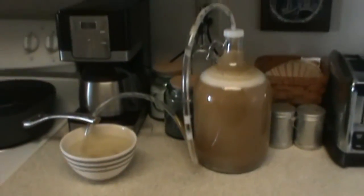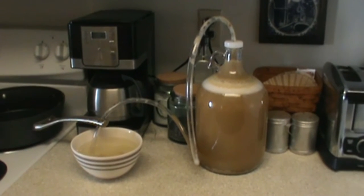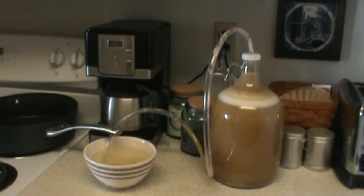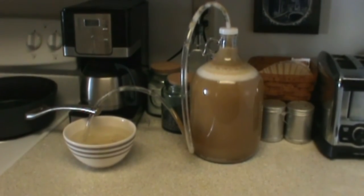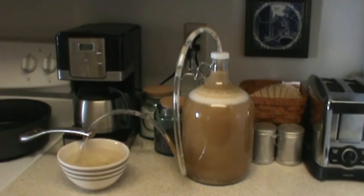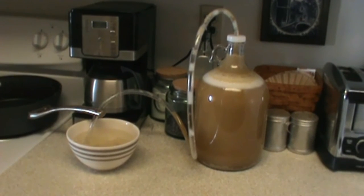I just wanted to point this out and let you know that this is normal and it's exactly what this tube was intended to do. If you had put the airlock on instead, there'd probably be a big mess on our hands right now. So this is what the blow-off tube is intended to do — don't be worried about this.